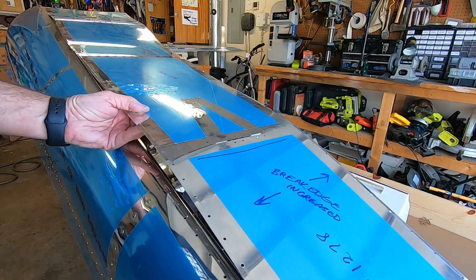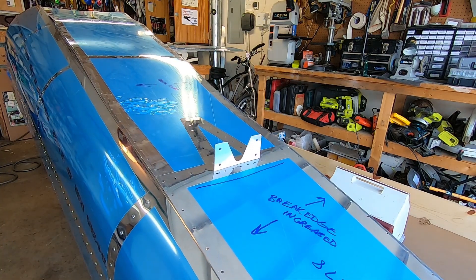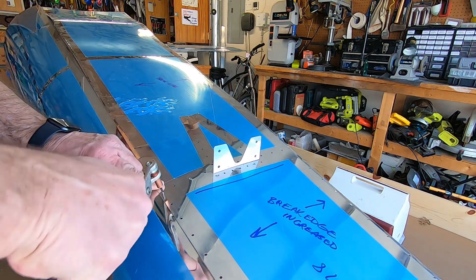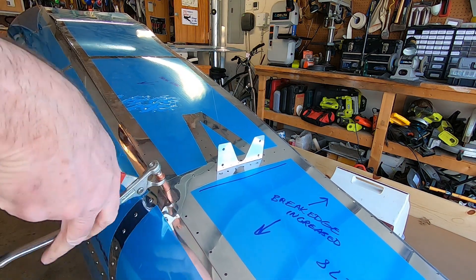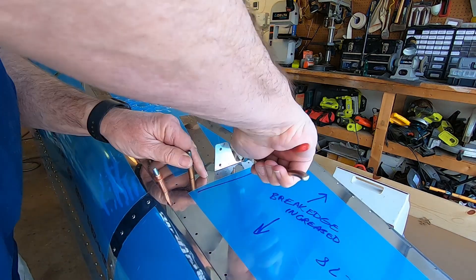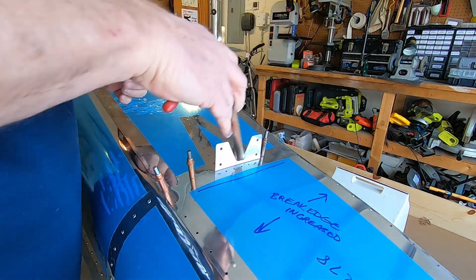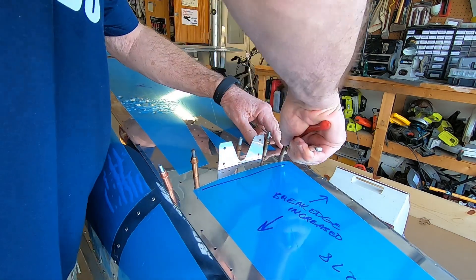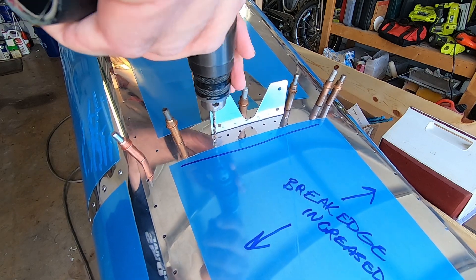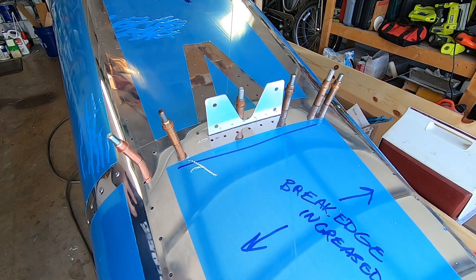Now to put the top skin in place. There are two holes that have to be match drilled directly behind the plate that holds the vertical stabilizer. Now to drill the two number 30 holes.